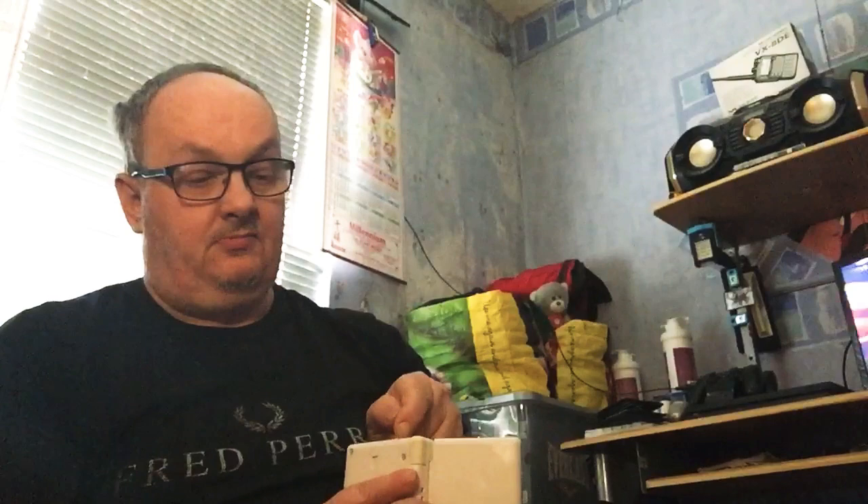It definitely works, so I'm definitely happy with that, and with the price as well. I've been told not to buy one but I couldn't resist it, not at that price. It came with an aftermarket charger but I've got the original charger — this aftermarket one is for the DSi but it's the same thing, both charge up the same.